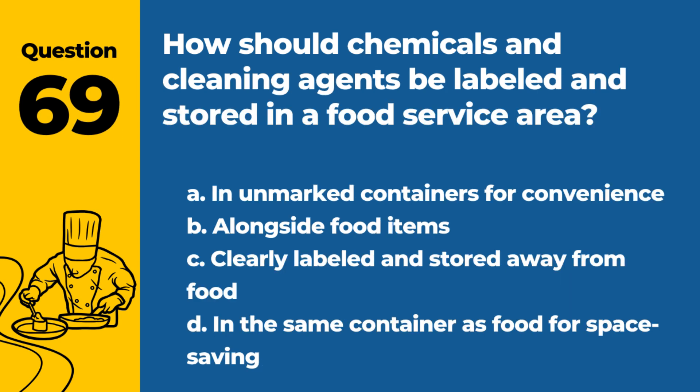Question 69. How should chemicals and cleaning agents be labeled and stored in a food service area? a. In unmarked containers for convenience. b. Alongside food items. c. Clearly labeled and stored away from food. d. In the same container as food for space saving. Answer: c. Clearly labeled and stored away from food. Proper labeling and storage prevent accidental contamination.